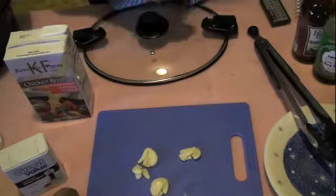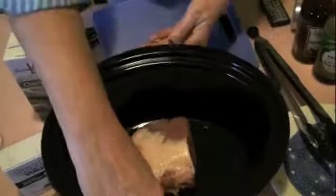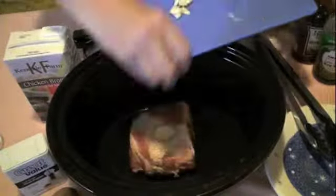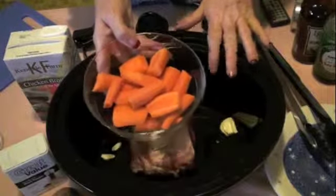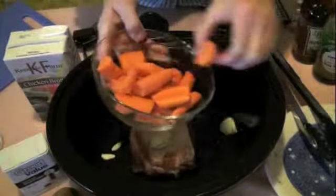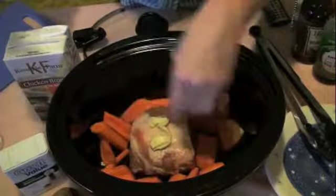One thing you have to watch out for when you're simmering is it's very easy to cook the flavor right out of it, and I really don't want to do that. So I'm going to put a couple of garlic cloves on top and then a couple in the pan. I had stopped doing carrots and then Mr. Diva said why don't you do carrots anymore, so I put some carrots in here with it.